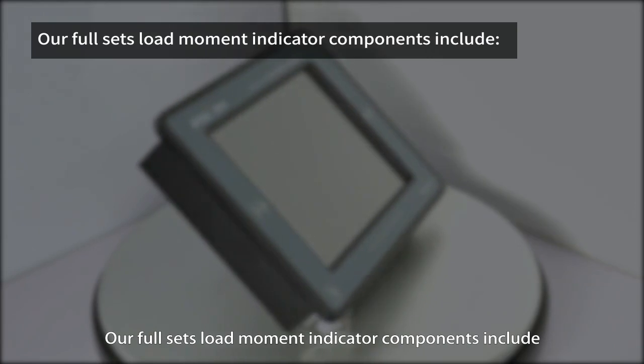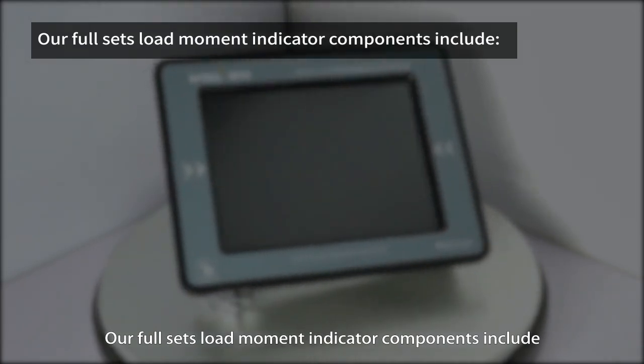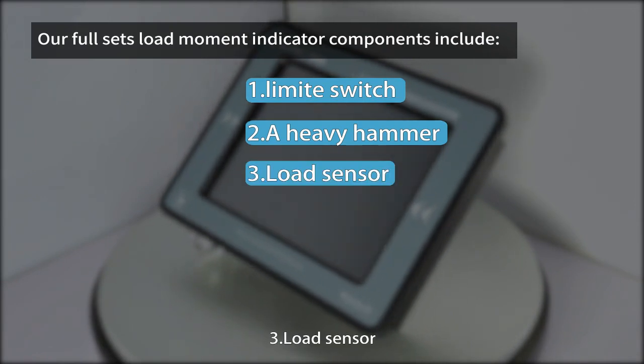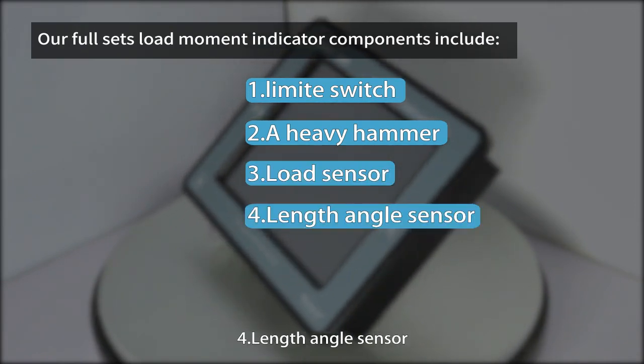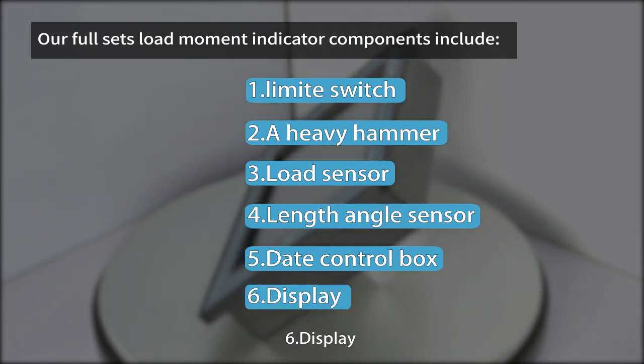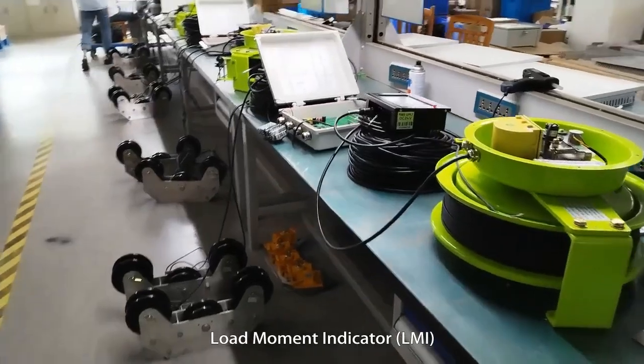Our full set of load moment indicator components includes: 1. Limit switch, 2. A heavy hammer, 3. Load sensor, 4. Length angle sensor, 5. Data control box, 6. Display.